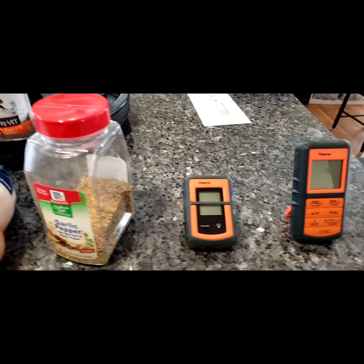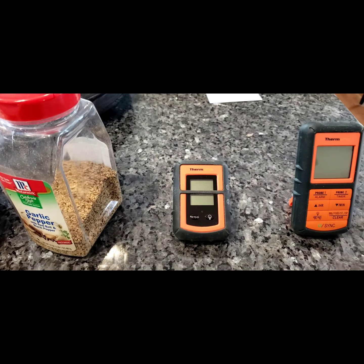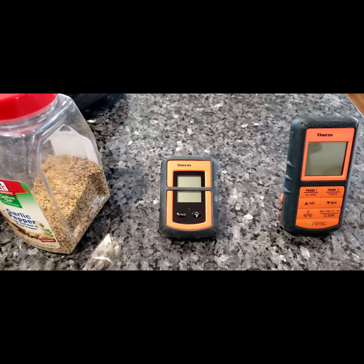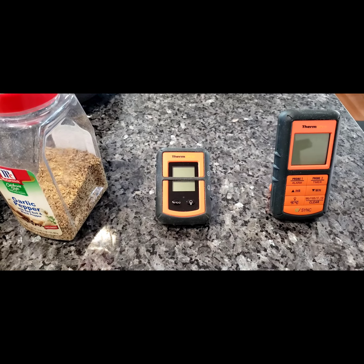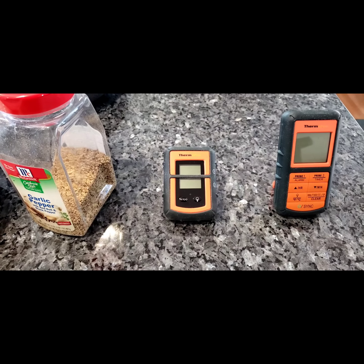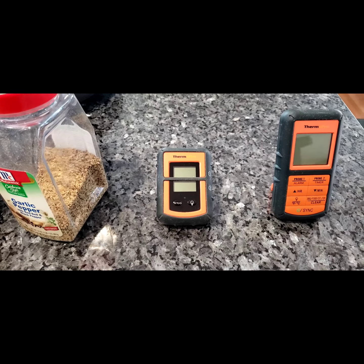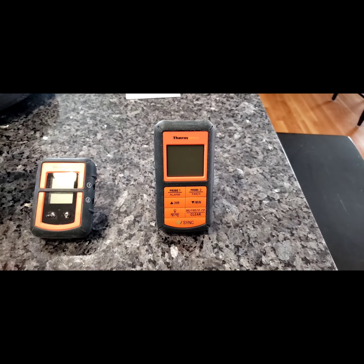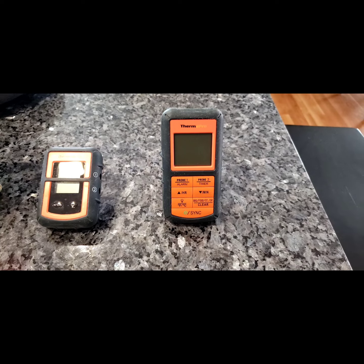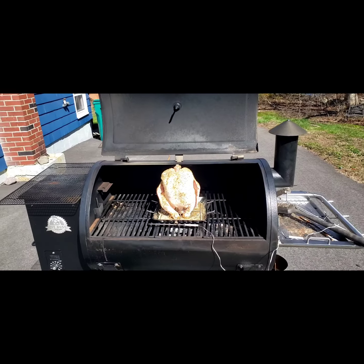I also bought this temperature probe setup. What's nice is this smaller piece is where the probes plug in, and you leave that on the grill. I'll stick one of the probes in the bird, and I'm also going to use one of the probes as a temperature monitor for the smoker's temperature. Then you bring this remote inside the house, set your temperatures to what you want to cook the meat to, and it will alert you when it's done. Pretty cool setup.